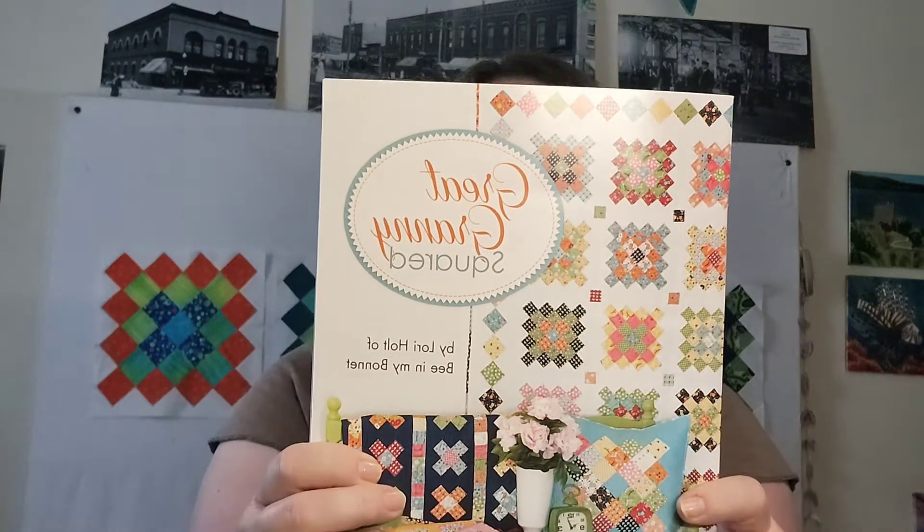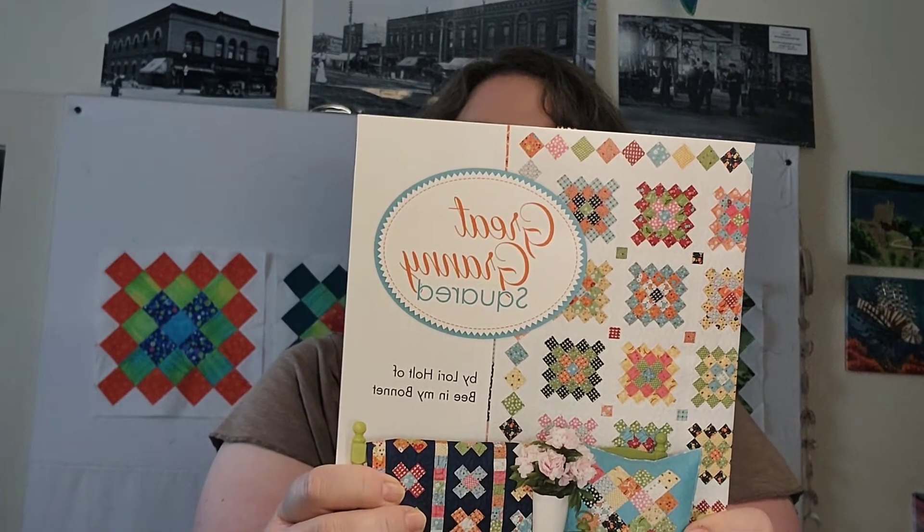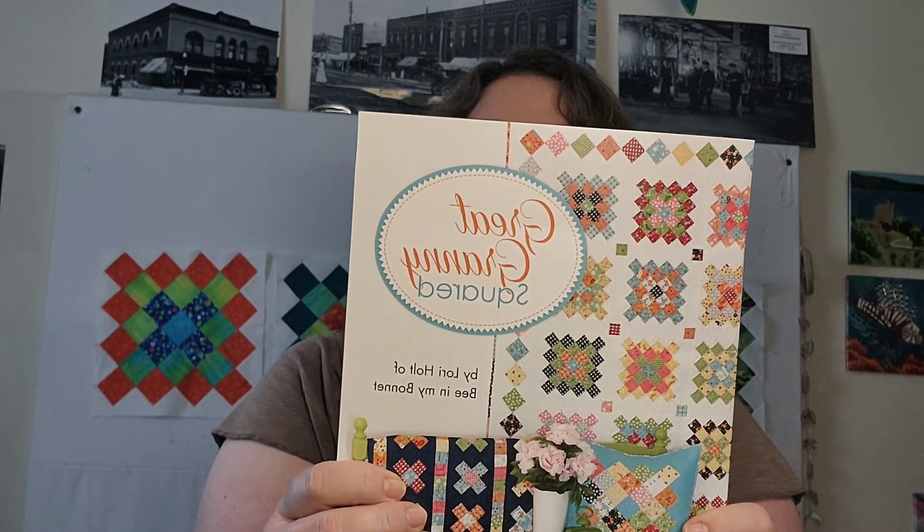Hello and welcome to my update on the Great Granny Squared quilt-along. I've got four blocks done. What you need for this quilt-along with Fat Quarter Shop and Lori Holt is the pattern Great Granny Squared by Lori Holt. It tells you how to make this granny square block, but it also includes instructions for two quilts, one table runner, one pillow, and two embroidered quilt labels. This particular pattern, if you make it exactly like Lori did, is 16 blocks.